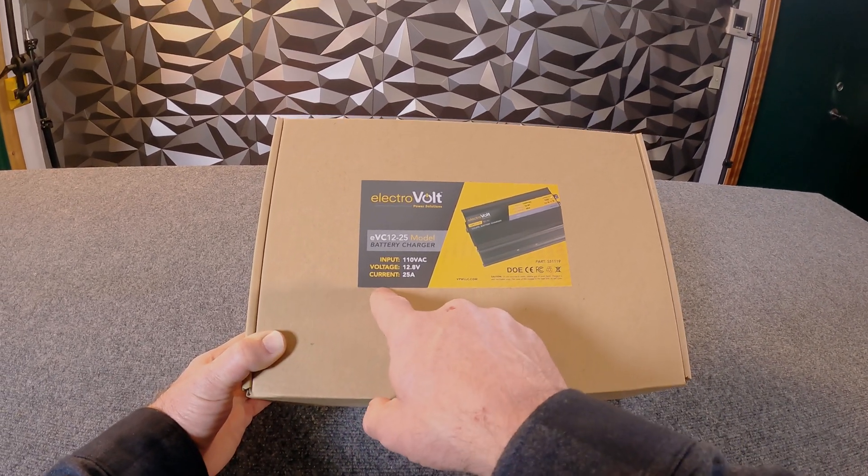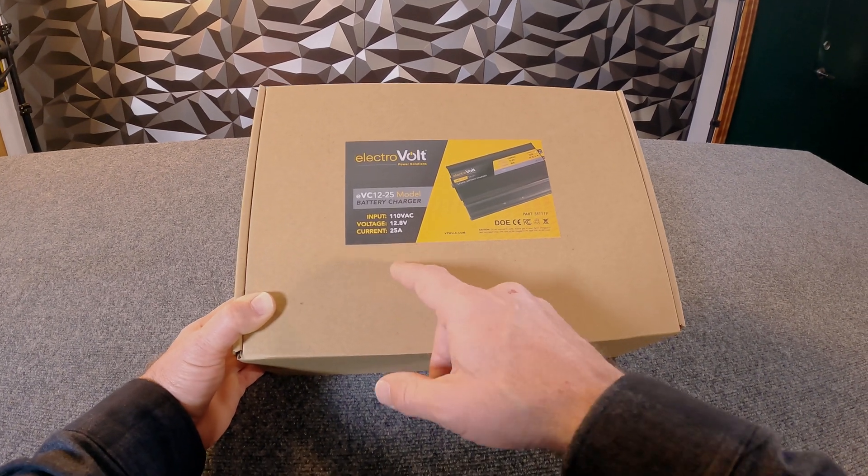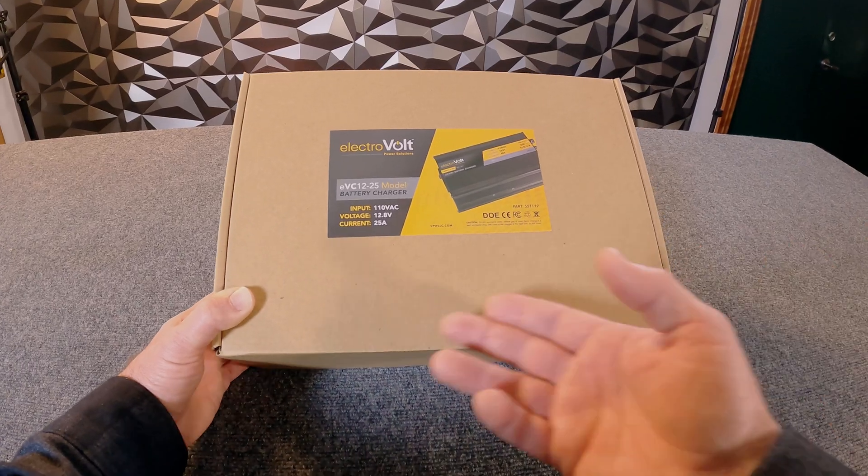What those numbers mean: this is a 12-volt charger. The Lioncore batteries from ElectriVolt are all 12.8-volt batteries, and the 25 is the maximum charge current we can push at the battery — 25 amps. That's where we get the 1225.